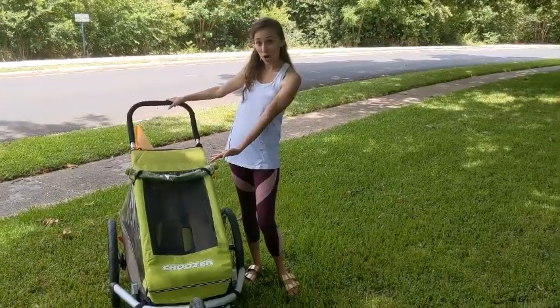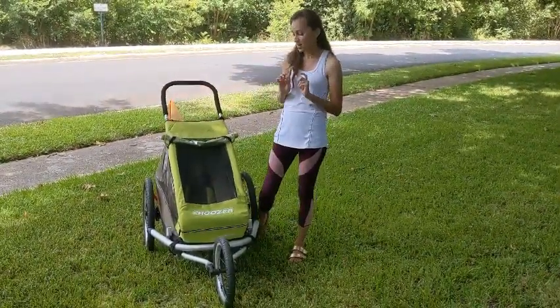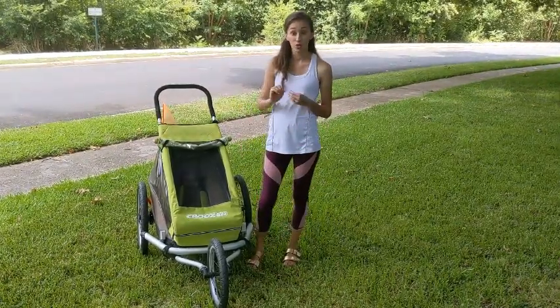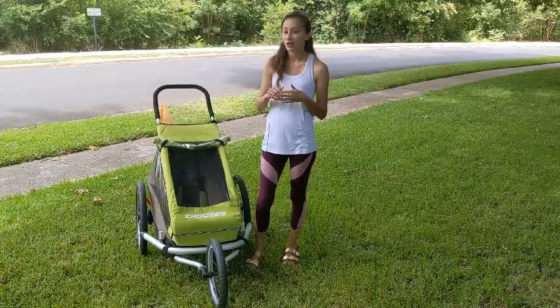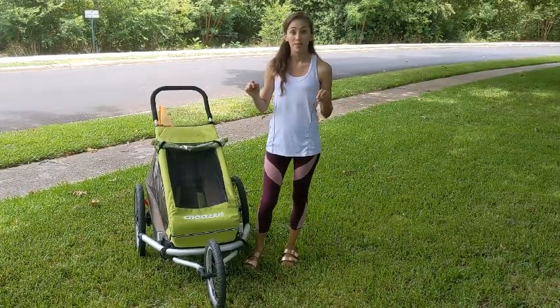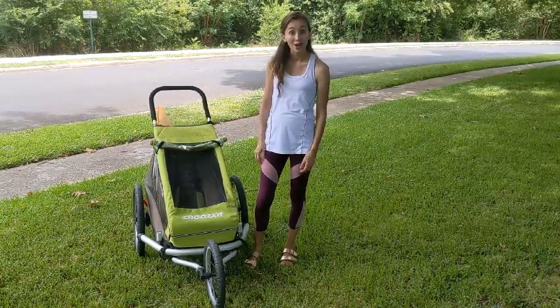Today I'm talking about the 3-in-1 Cruiser Stroller. It's 3-in-1 because it can be a jogging stroller, you can change the wheel to a smaller one to make it a regular stroller, and there's also a piece that attaches it to the back of your bike as a tow-behind for your child.